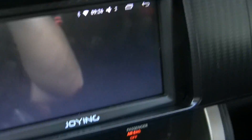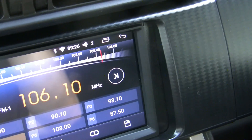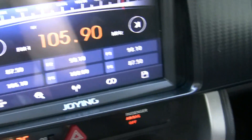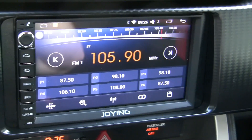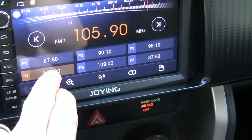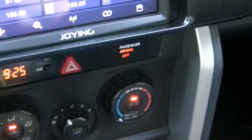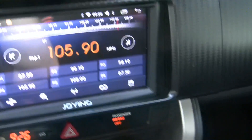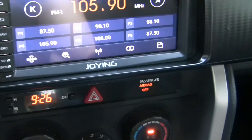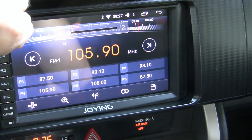It does get the radio, which I haven't programmed any stations into because I don't really listen to the radio much. There's a big station at 105.9 — I'll go ahead and set that one. You set it by holding the button, just like you would on any other radio. It doesn't have an HD radio tuner; I don't know if you could add one via USB or something. Volume works pretty well.